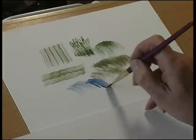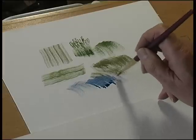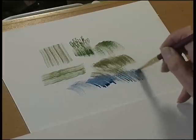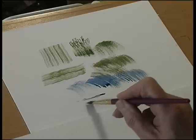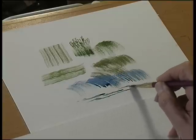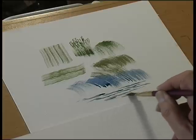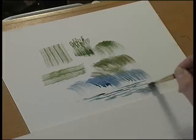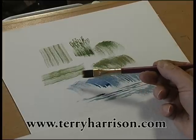Use plenty of water and just use the very tip of the brush. You can also use it sideways for ripples in water or a waterfall. So that's the rake.